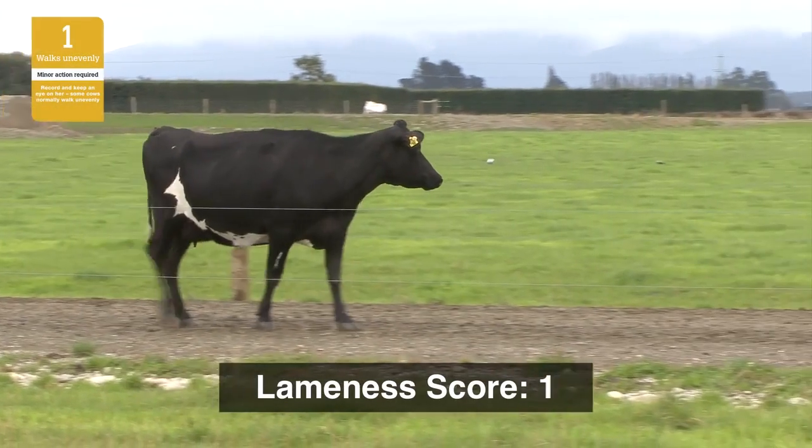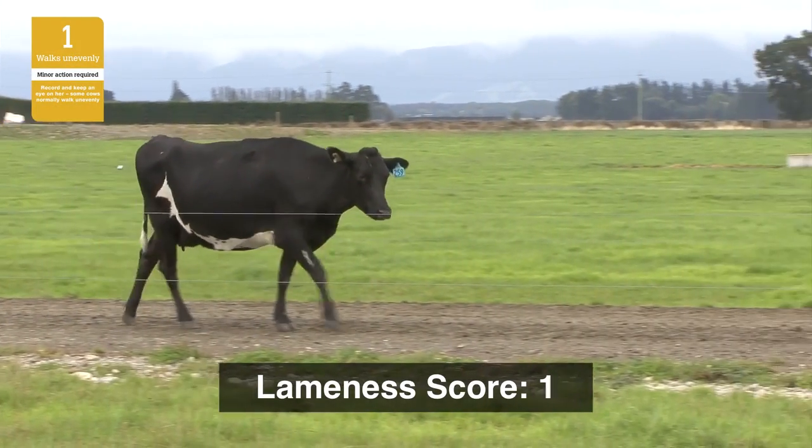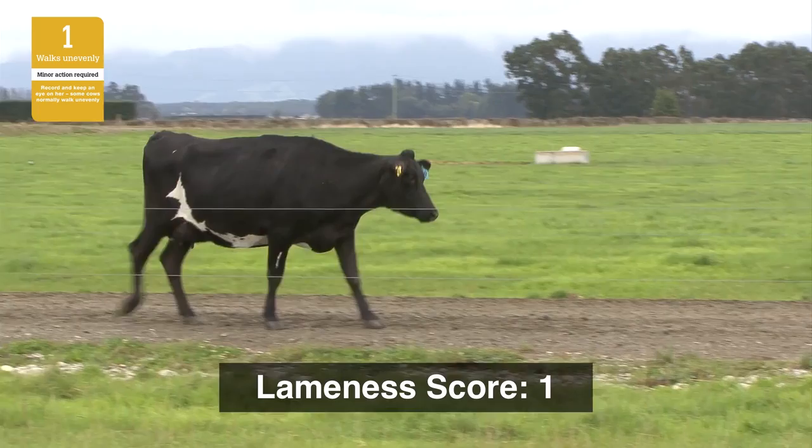Most farmers would give this cow a score of one. Her feet are likely to benefit from examination and further observation is recommended.